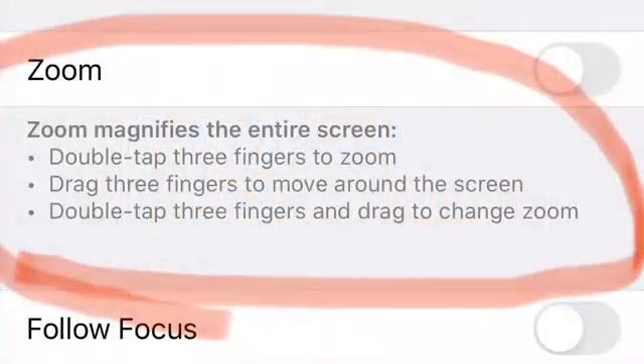Double tap three fingers to zoom. Drag three fingers to move around the screen. Double tap three fingers and drag to change zoom.